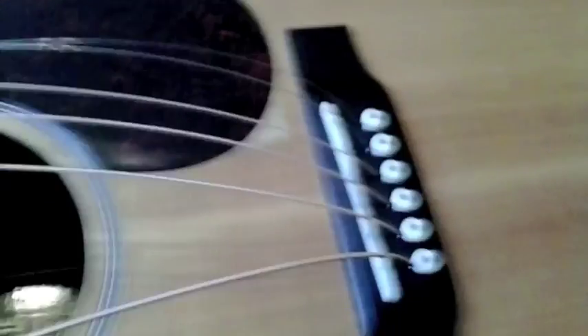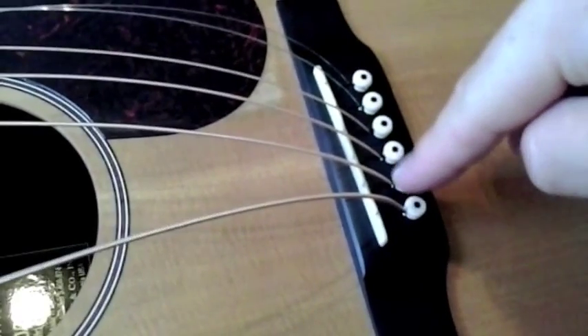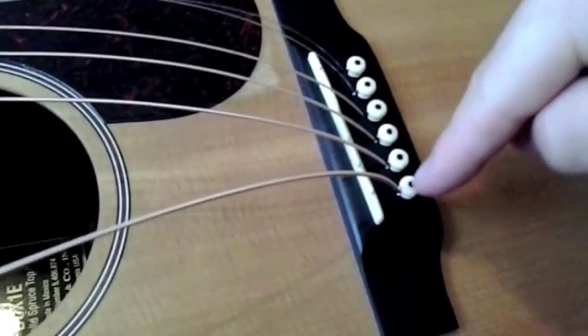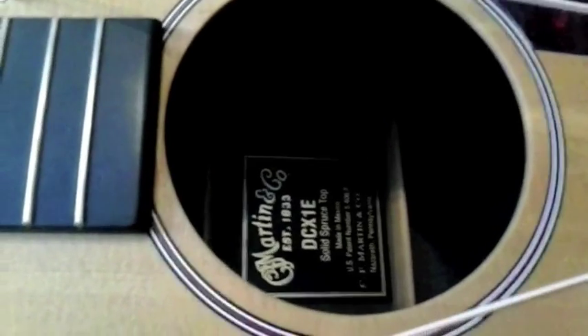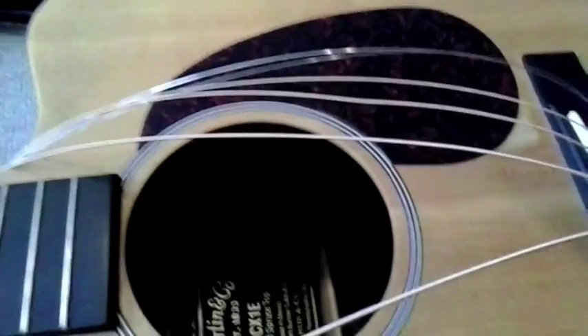Something I've always done is keep the bridge pins in order as I pull them out, and put them back in in order. Naturally this string is thicker than the last, so you want the pin that came out of that slot to go back in, because it's already used to fitting in that specific groove. I don't know if that matters or not, but I've always done that. This is a Martin DCX1E - I'll have a link in the show notes to the Martin X series.